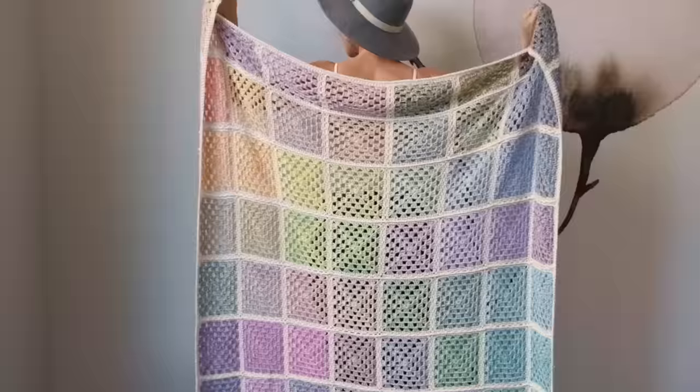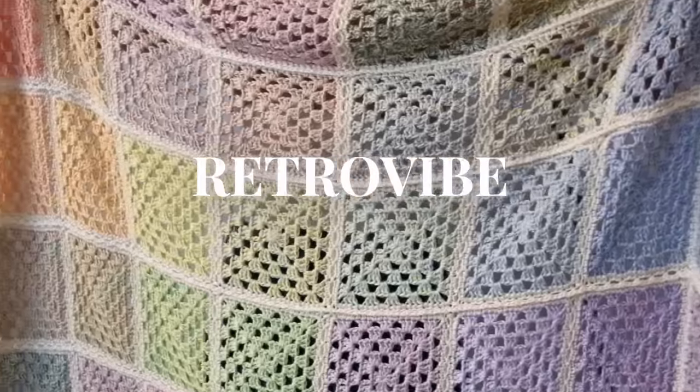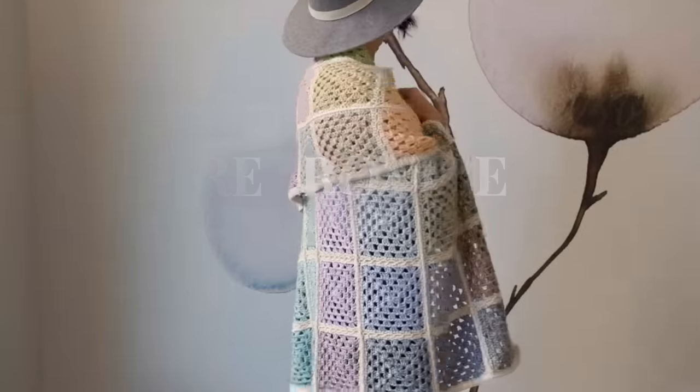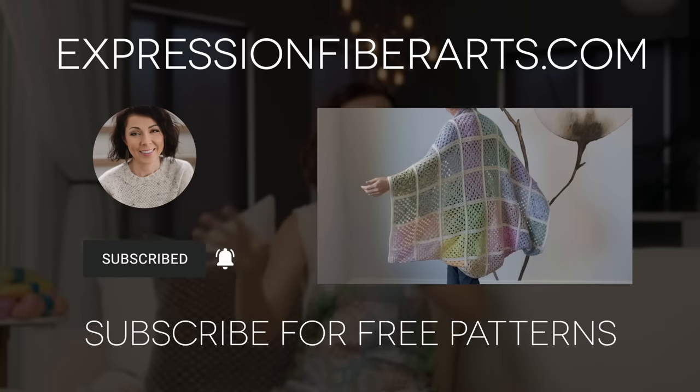I hope you are ready to make this absolutely gorgeous crochet granny square blanket today, because it is honestly one of the prettiest ones I have ever seen. This is a marled gradient of 20 different shimmering colors, 64 granny squares total, and a stretchy, reversible join. We are going to learn how to do all of this today. To join me in making this blanket, download the pattern at expressionfiberarts.com. And while you're there, go ahead and sign up for email updates because you're going to get free weekly knit and crochet patterns.